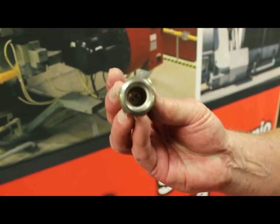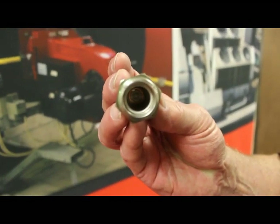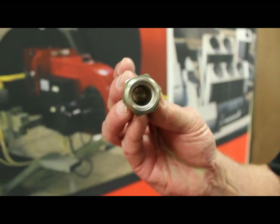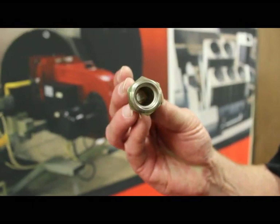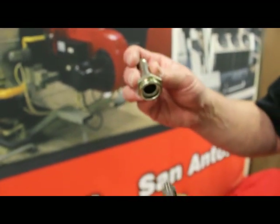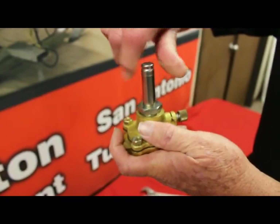Everything is clean now. The media goes through this, so if you need to wash it, go ahead. You can use mineral spirits or just water and clean it out very well. After you clean it, put it back together and screw it back down.